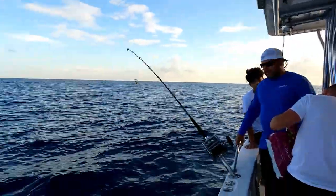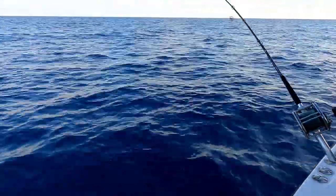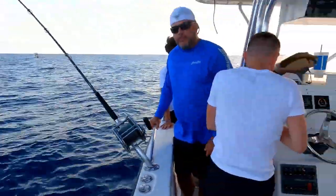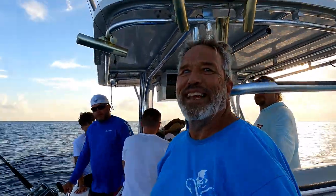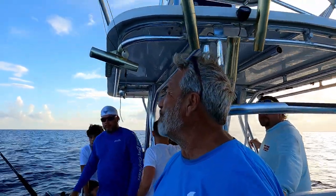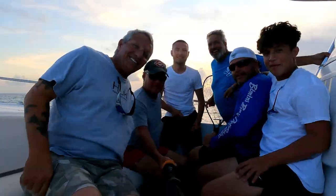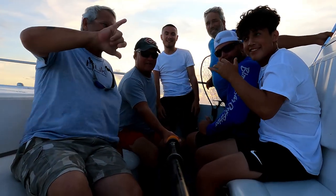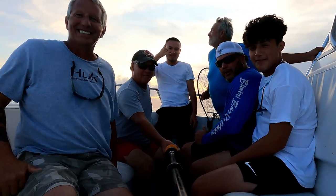We're fishing 4/0s, 100-pound braid, 130-pound leader, 32 ounces to get it down, 25 cranks up from the bottom with a live crab, looking for some cubera snapper. We're going to catch six of them tonight — that's what the captain said. Here we are out here doing the drift, looking for some cubera — let's do it!